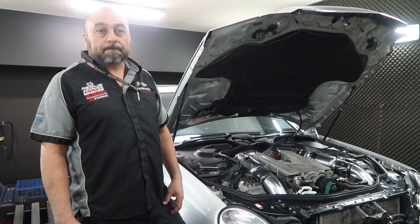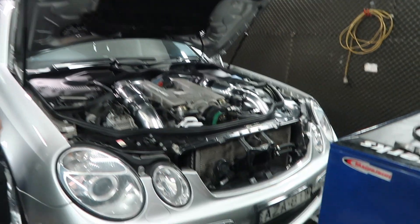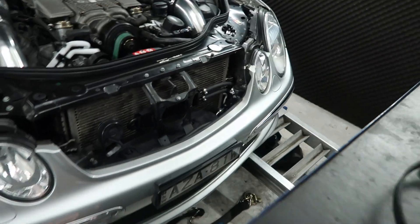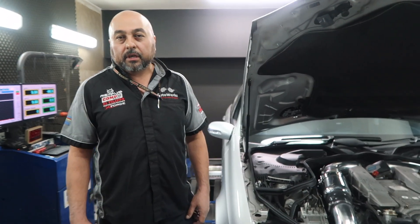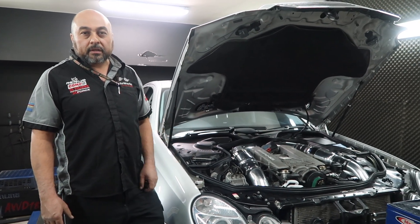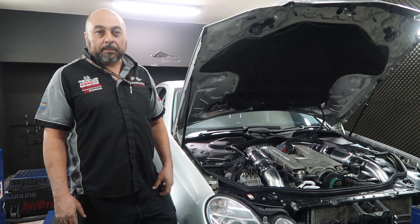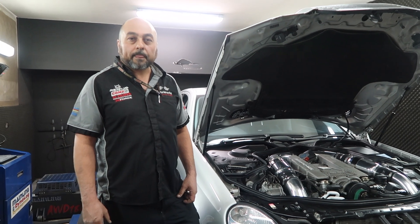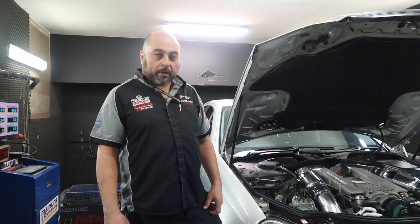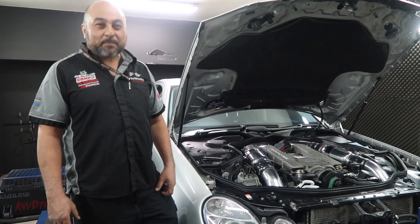What about the installation? Obviously once you close the hood down you can't even see the chiller. The installs are pretty straightforward, but on this car it was a little bit of a challenge — being a Mercedes, it's very tight. But we did do it; it can be done. It's a lot easier on the HSVs and Holdens. Mercedes have packed everything into that engine bay, but somehow we magically fit a chiller in there.